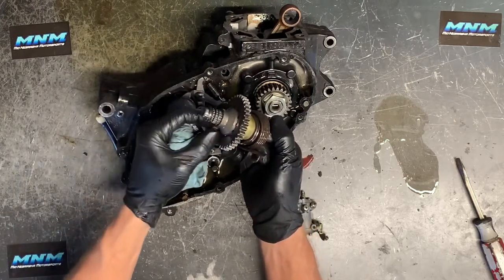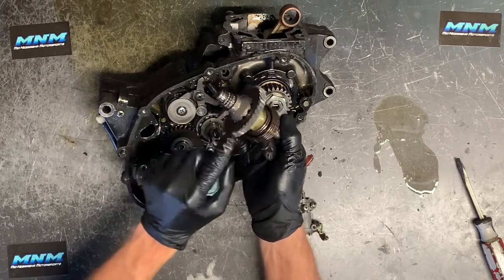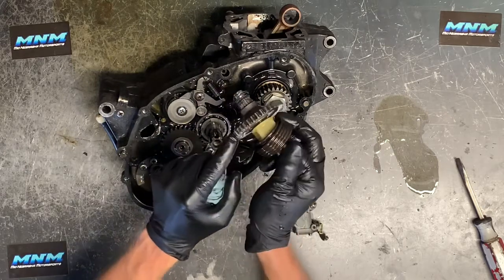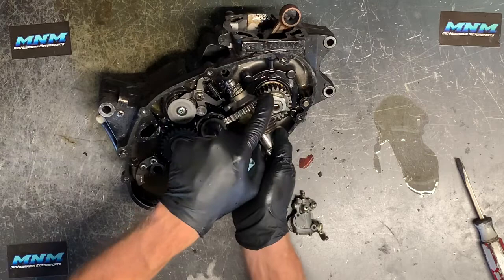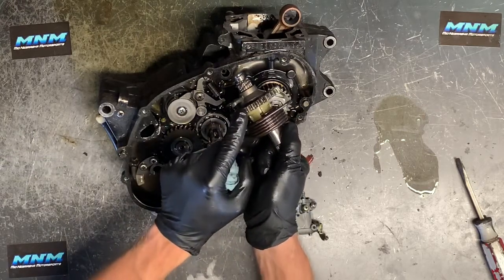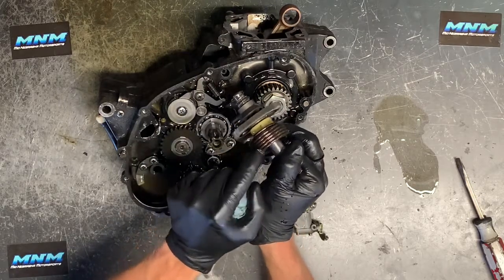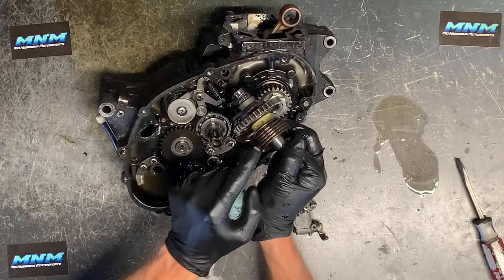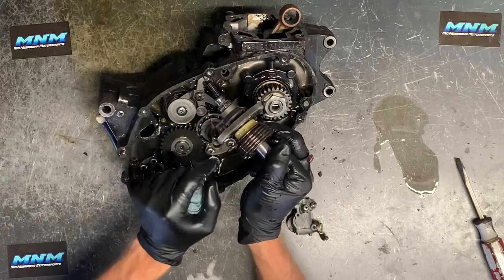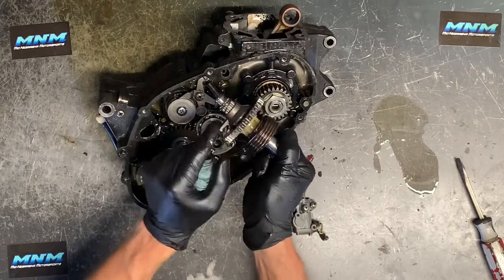We've got a spring in behind here — make sure you keep track of that. You've got your ratchet assembly on this gear; you can spin it one direction but not the other. When you go to engage your kickstarter, you're engaging it this way — it engages the motor, the clutch, and the crankshaft. When you let off, it springs back and allows freewheeling. That's why you need such a heavy-duty spring up here: so that it flips back and disengages immediately, otherwise that gear is going to be grinding on this arm.